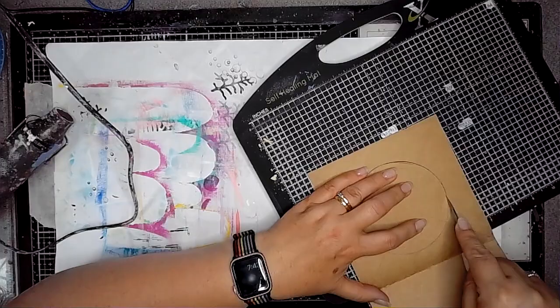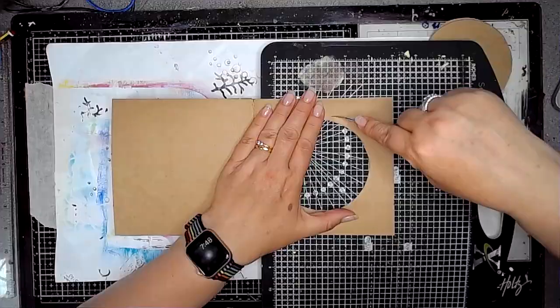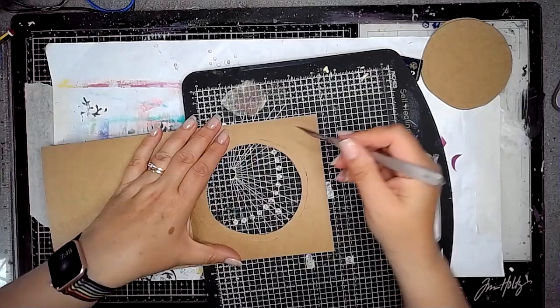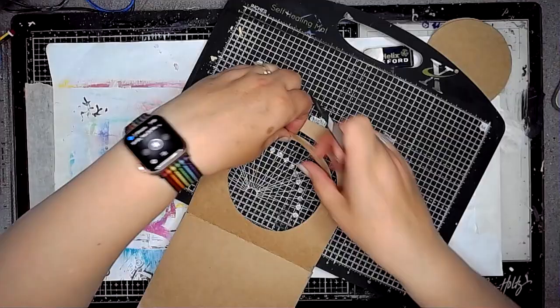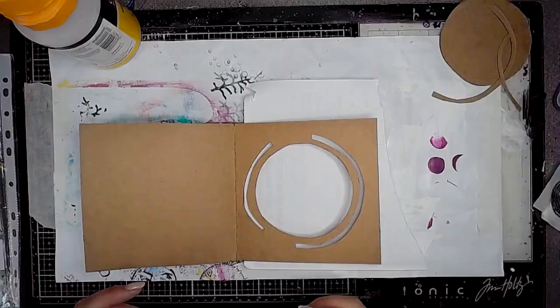I've used my helix circle and angle maker after finding the centre of the page, decided on the size of the circle, and then I'm using my craft knife with the mat underneath to cut out that circle. Then I'm doing a part border in a couple of places and I'm going to save these pieces like I did last time — you'll see in another video how I use them in another page.